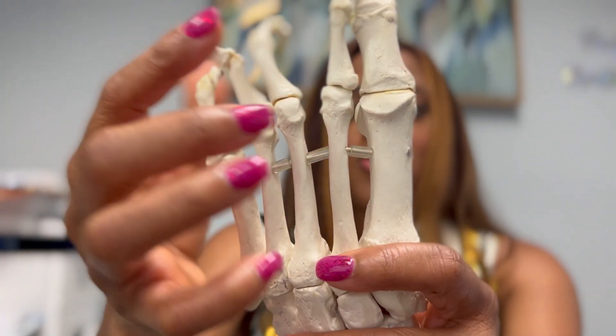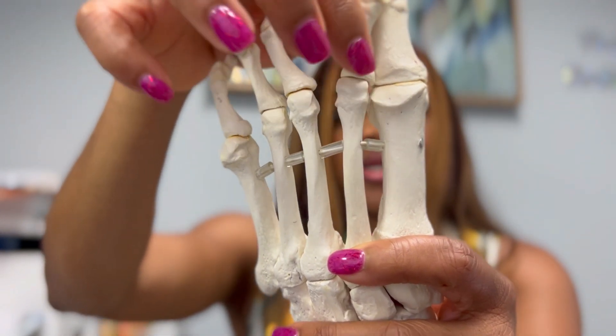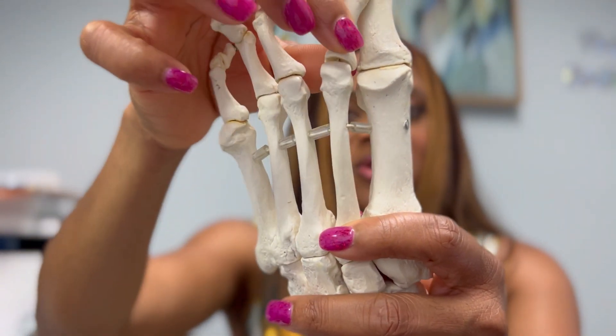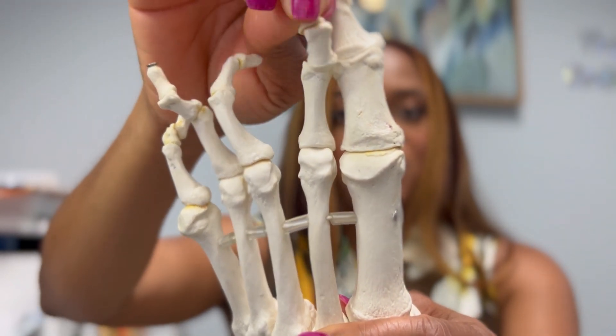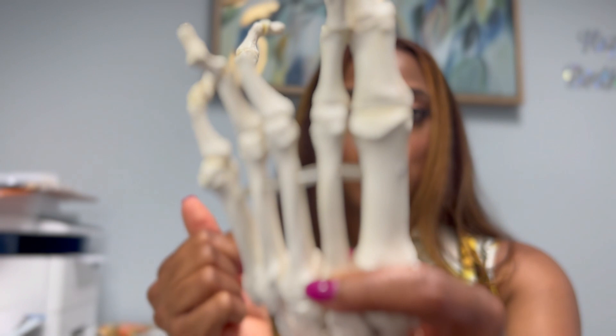For a better visual, we have this joint. This is the metatarsal right here, and this is the first joint of the toe, this is the second joint of the toe, and this is the third joint of the toe. So you have one, two, three joints.